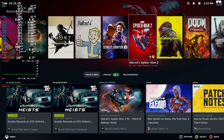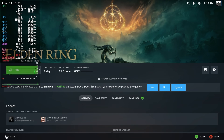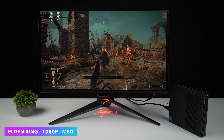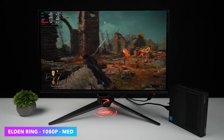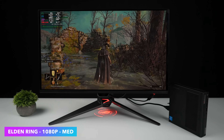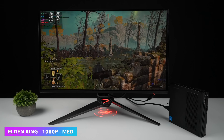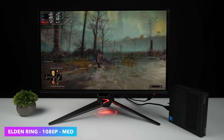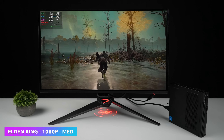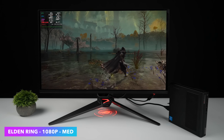First up is Elden Ring at 1080p medium settings. I did go up to high and we dropped down into the low 50s, so at medium 1080p on this system it's actually working really well. We've got the Intel i5-12500T with six cores and 12 threads — boost is all the way up to 4.6 GHz, but I've been keeping an eye on the overlay and I really haven't seen it hit 4.6, maybe up to 4.3 every once in a while.